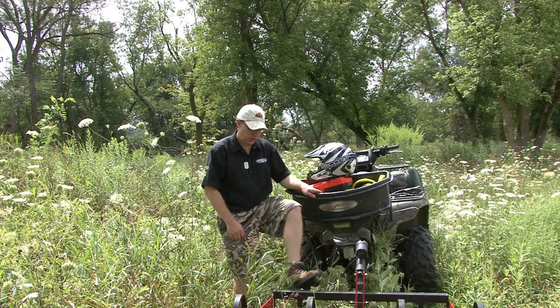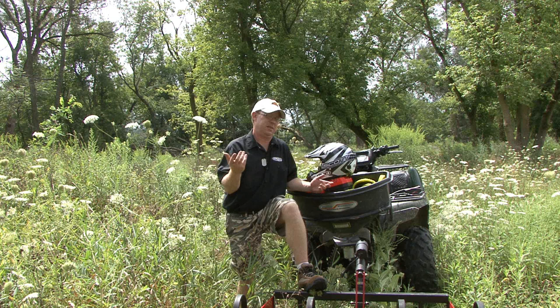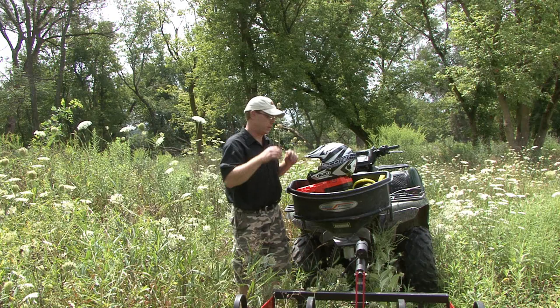It's always a good idea to wear boots — I probably should have long pants on — but always wear boots and a helmet. As you're going through tall grass and stuff like that, a stick doesn't fly up or a rock come up and hit you. I'm always wearing the proper protective gear.